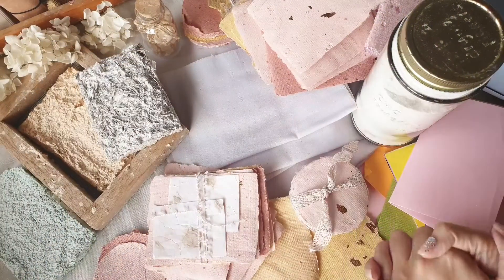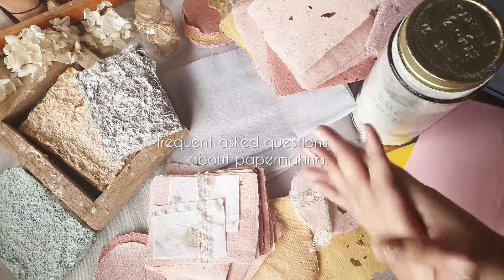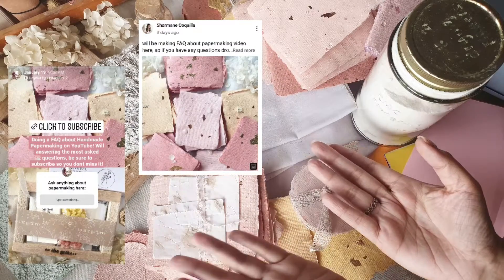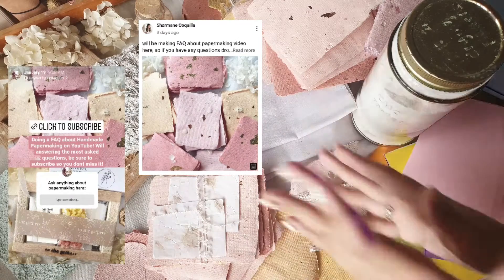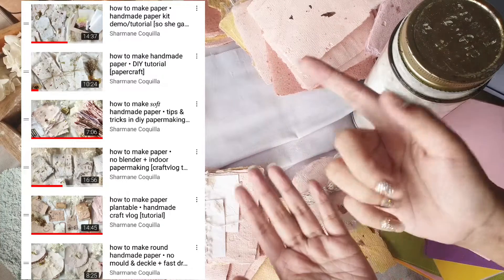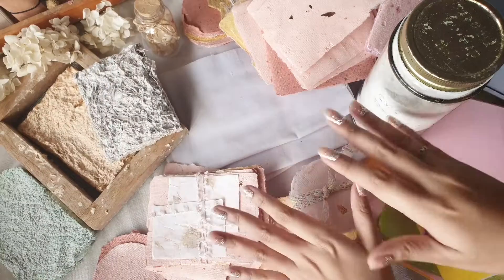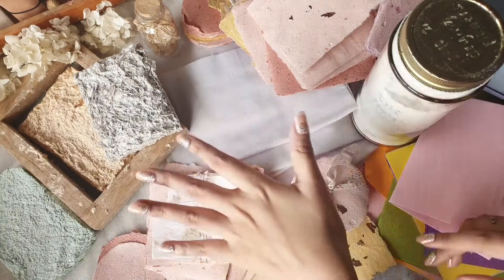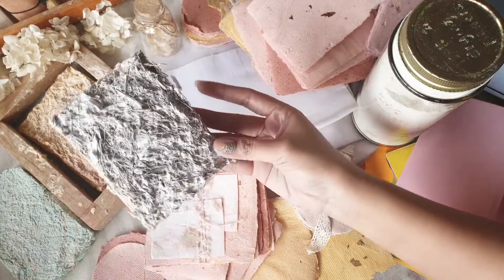Hi everyone, Charmaine here and welcome to another video. Today I will be answering your frequently asked questions about papermaking. Around a couple of days ago, I did a poll on Instagram and on YouTube asking about any questions you have for papermaking, because I was making this video and I would like to address all of the questions that I get in the comments.